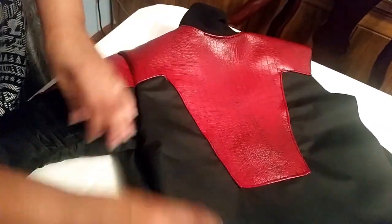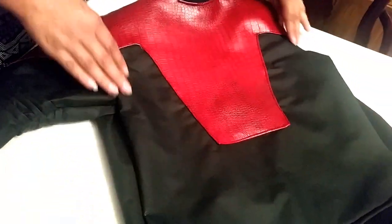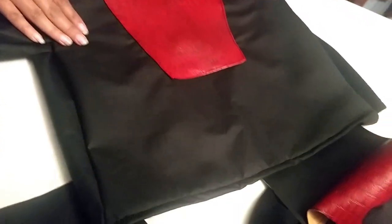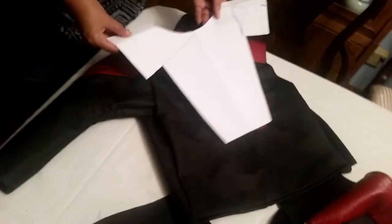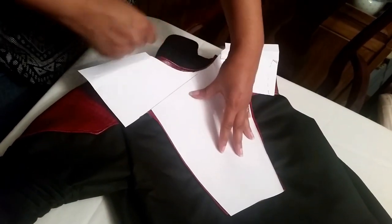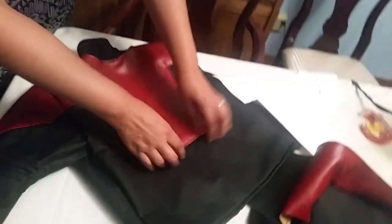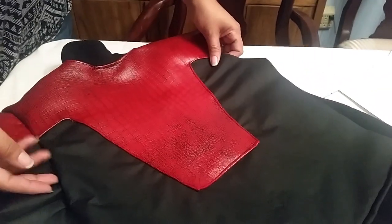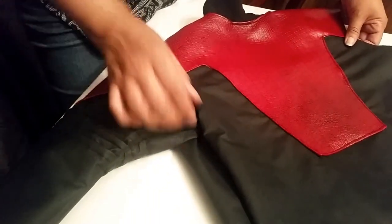On the back, I used the same method as the sleeve. I had the full black leather piece cut out as one piece, then did another template for the red leather piece. You can see here what I put on the back — cutting it around the neck area and having it go off to the shoulders. I stitched that red piece onto the big black piece first, then attached the edge to the shoulders, and attached the actual sleeve last. Then I stitched the front piece and back piece together.